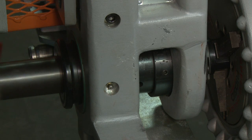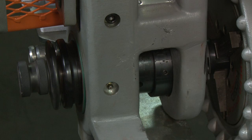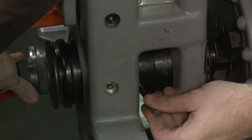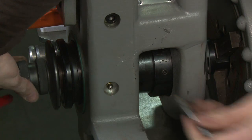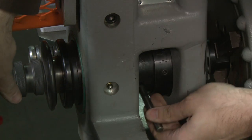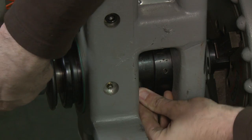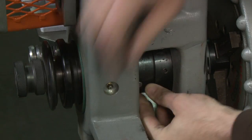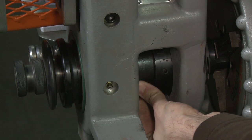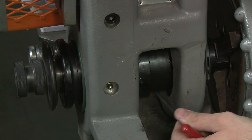To install the bottom drive roll, insert the bottom roll shaft through the front of the groover base and line up the socket cap screw hole. Replace the socket cap screw and slide the hinged collar over. Use an allen wrench to tighten the collar into place.